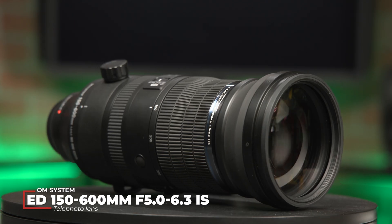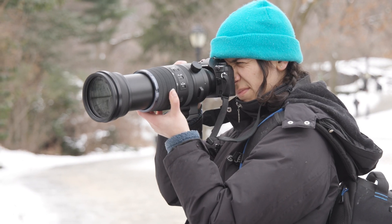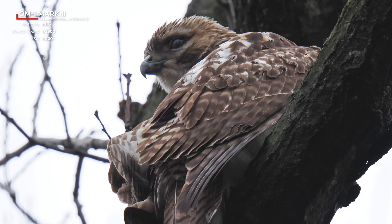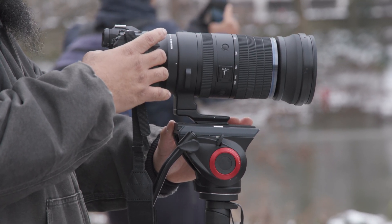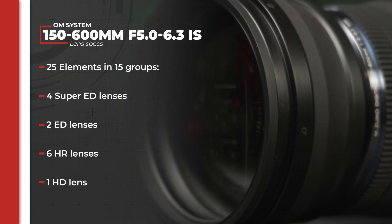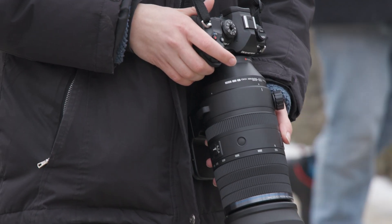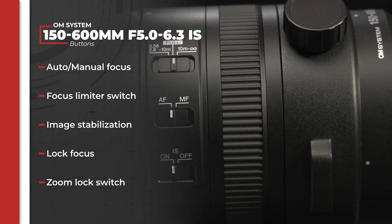OM Systems also announced a new lens. The new ED 150-600mm f/5-6.3 IS lens is a powerful zoom lens, giving you the full-frame equivalent of 300-1200mm. This allows you to get incredibly close for distant wildlife photography. Coming in at 2,065 grams, this lens features 25 elements in 15 groups, including 4 Super ED lenses, 2 ED lenses, 6 HR lenses, and 1 HD lens. It also supports dual IS sync as well as the MC 2x teleconverter. There's your usual button suspects like auto-to-manual focus, focus limiter switch, image stabilization, lock focus button, and a zoom lock switch.